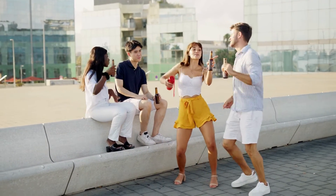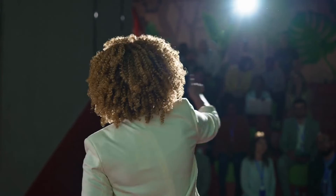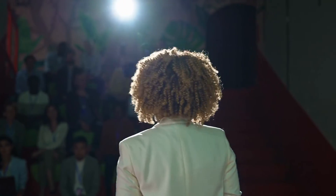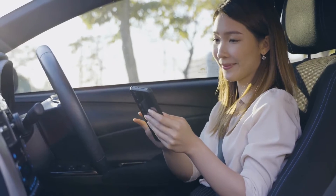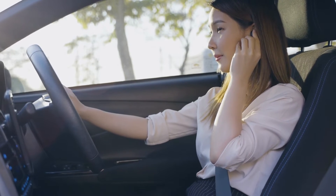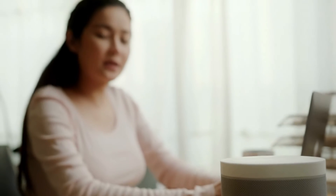The Flip 6 offers similar battery life to its predecessor, with a maximum playtime of 12 hours. Actual performance will vary depending on usage and whether Party Boost is enabled. Charging time remains the same at 2.5 hours, though quick-charge is not yet available for the Flip series. JBL's latest waterproof wireless speaker comes with Bluetooth 5.1, making it easier than ever to connect seamlessly across all devices. The Flip 6 is designed to provide stable, fast connections that don't lag or drop out, and it can now support two devices at once.